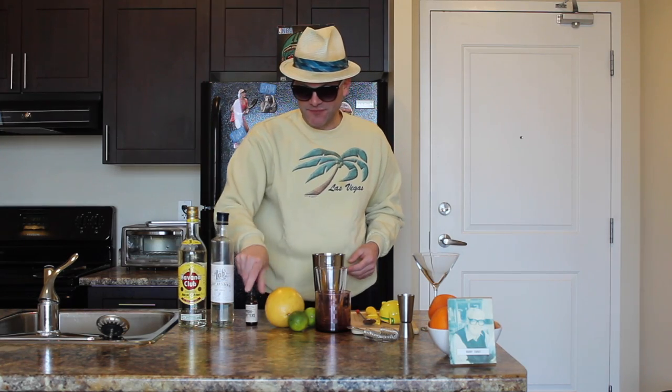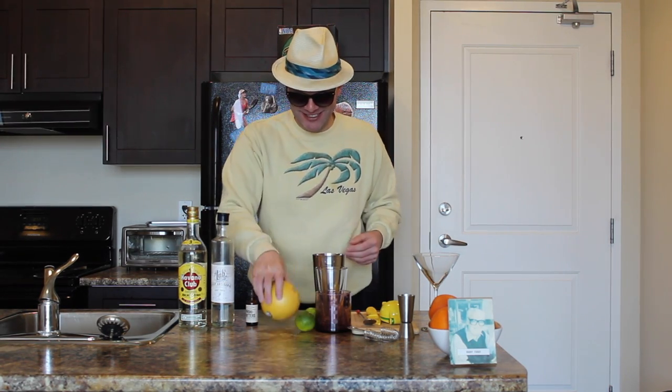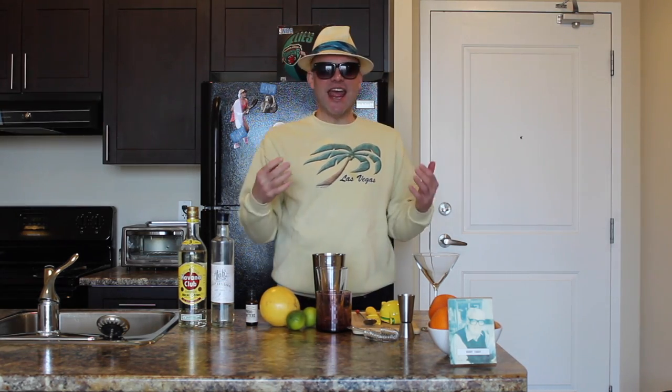First off, your ingredients. We have with us Havana Club White Rum, simple syrup, some bitters, this grapefruit — it's going to be a struggle — and some limes. And your appliances, which you see right here.